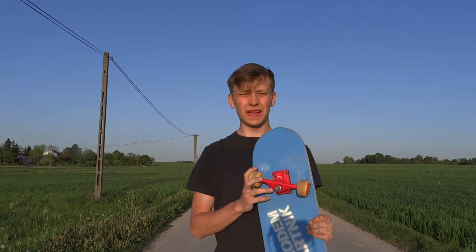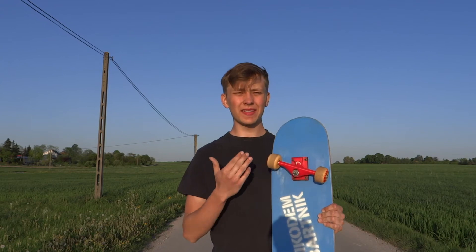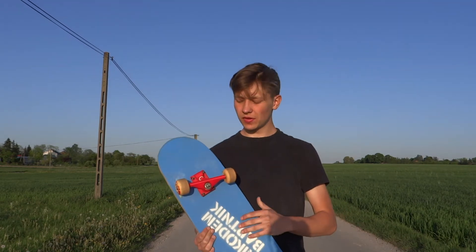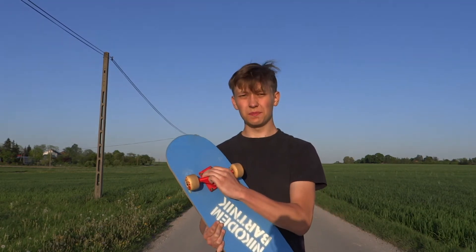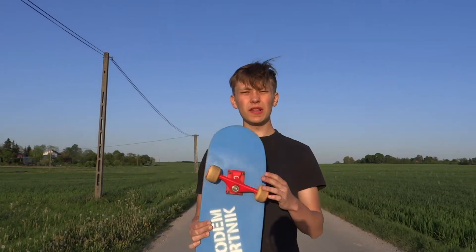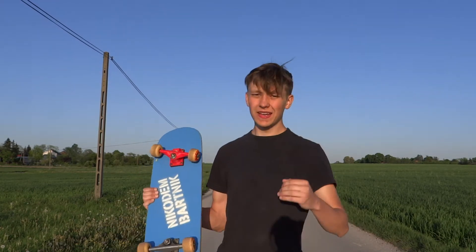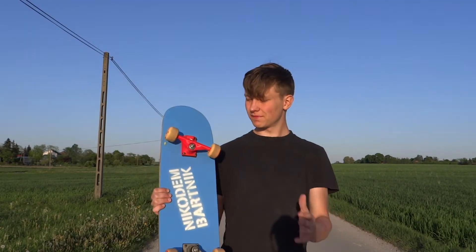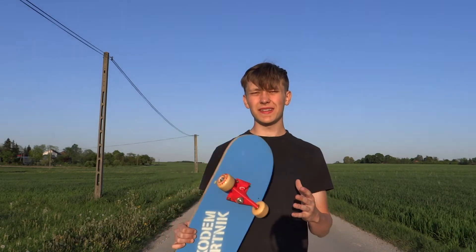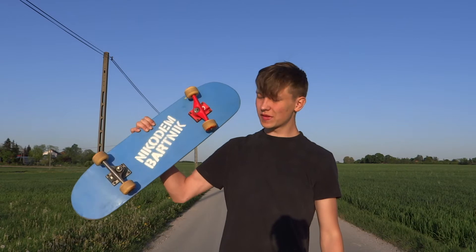I broke the truck, and that's okay because I knew that at some point it just had to break. It broke at the weakest point where the pin connects to the base — the base is also broken. But still, I'm really happy with this project and I think the board and the painting came out really, really good. I broke the truck but I think I can call this project a success because it worked really well and it looks great. See you in the next part of my electric longboard project.